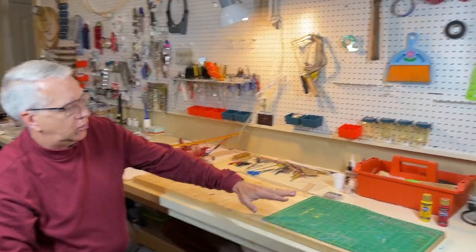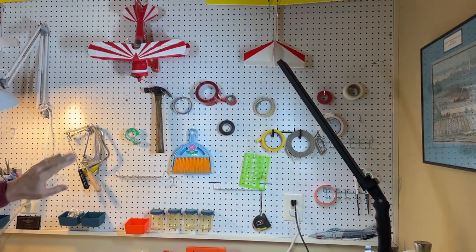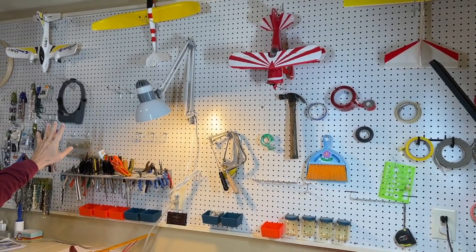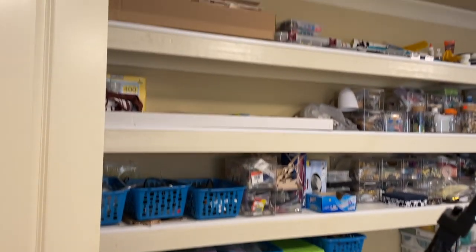So this is my workshop — just a kind of overview. We have the working table here and the pegboard. I really recommend pegboard wherever you can in your modeling area. It's a great place to hang tools, smaller models, lights, and things of that sort. And over here is some storage. Shelving is nice to have a place to put things in your RC model workshop.